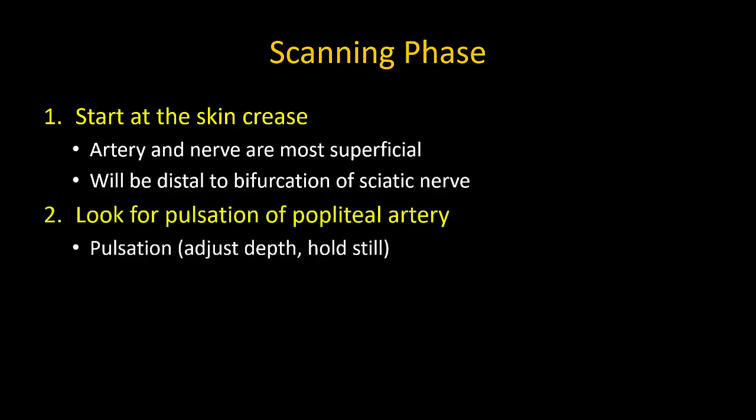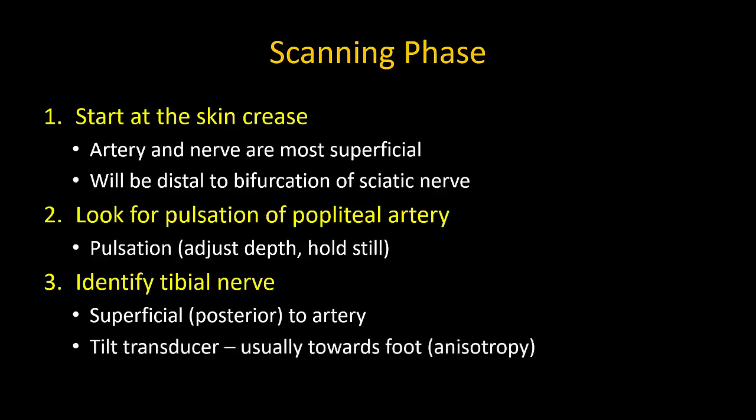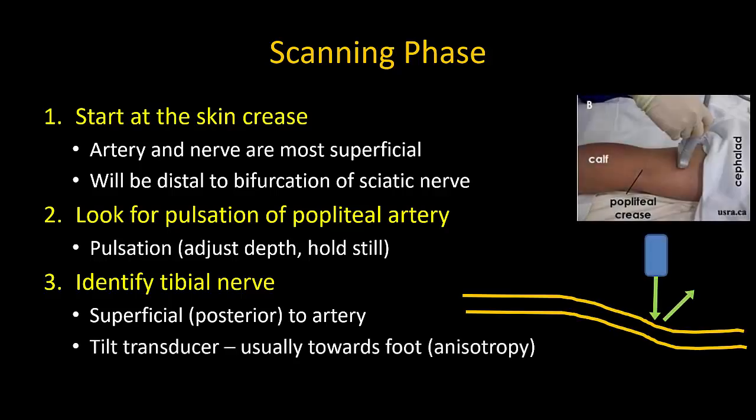Identify the popliteal artery as a pulsating hypoechoic structure — this is usually obvious if you hold the probe absolutely still. Step 3: identify the tibial nerve, which is superficial or posterior to the artery. The probe must usually be tilted, typically towards the feet, to make the nerves light up or become more hyperechoic. The nerves are anisotropic in this location, so their brightness and echogenicity will vary with the angle of the ultrasound beam. Adjust as necessary.